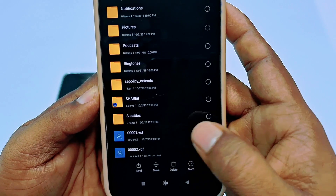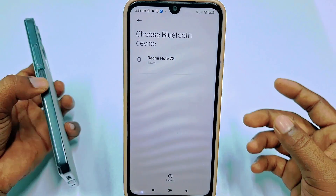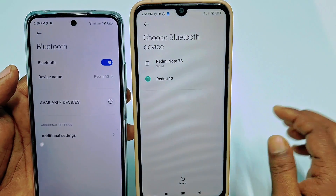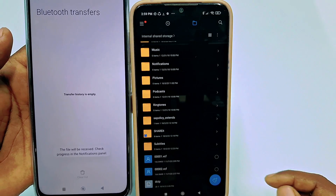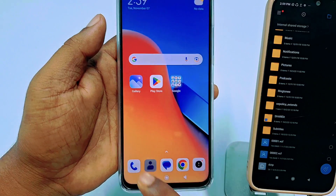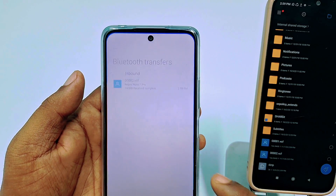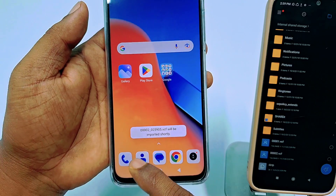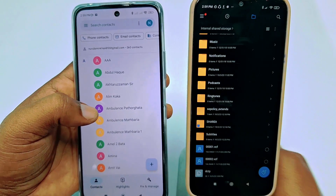Long-press on the exported file and tap the send option, then tap Bluetooth. Come to your new phone and turn on Bluetooth, then tap on your old phone in the list. Accept the incoming file on the new phone. Once received, tap on the file and select that file, then choose your Gmail account. Wait a few seconds and all your contacts will come to your new phone.